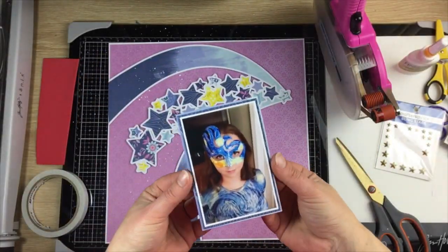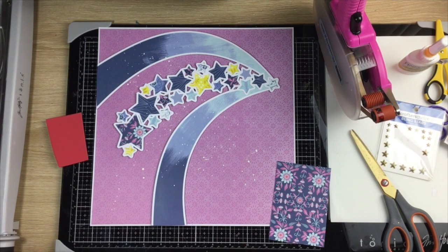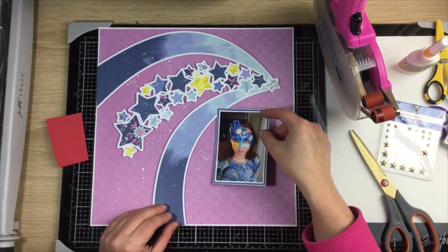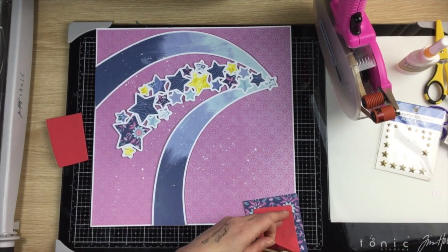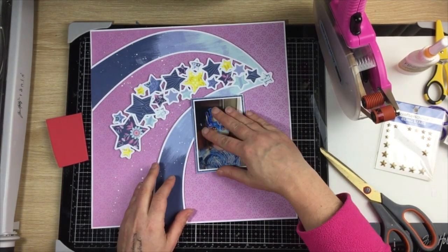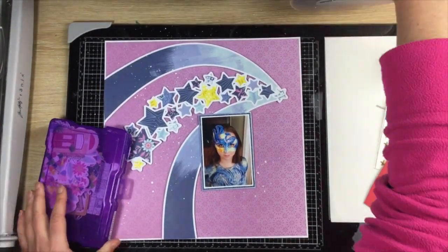I've trimmed down my pattern paper just slightly so I could mount it on some white cardstock. The thin white frame is about the thickness of the white on the cut file, just to continue the feel of that.